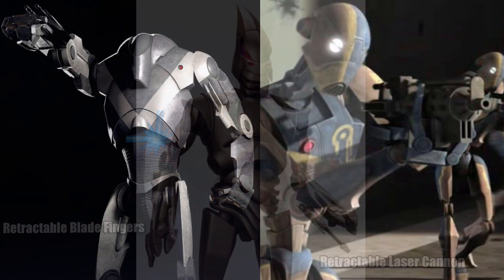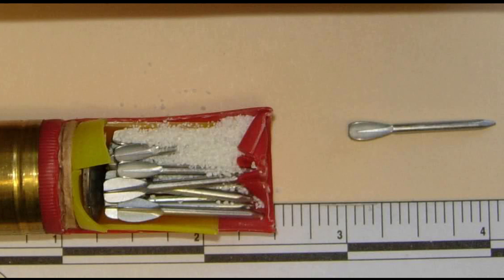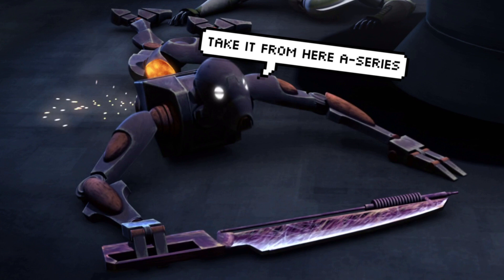All while being coated in a reflective material that helped to deflect small arms blaster fire. This built-in laser cannon was similar to the B-2 Super Battle Droid, but the A-Series was acrobatic like a commando droid, and was programmed to be proficient with flechette rockets, sonic detonators, flamethrowers, tractor beams, and of course, fibroblades.